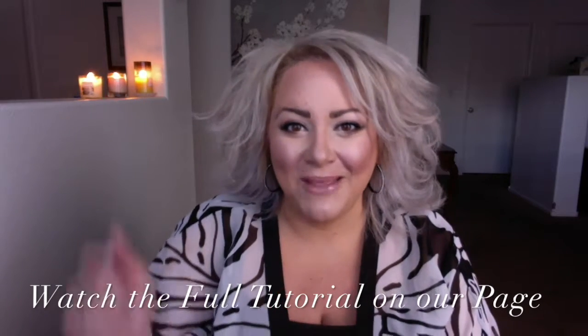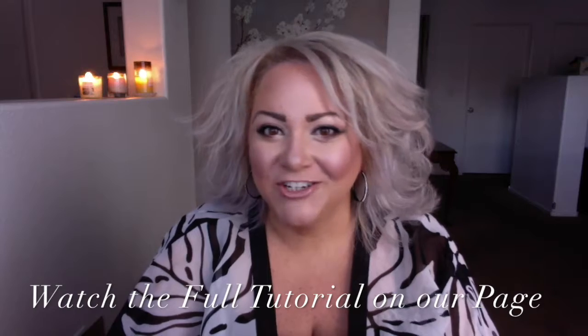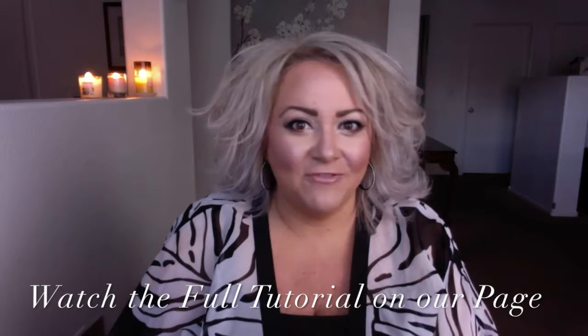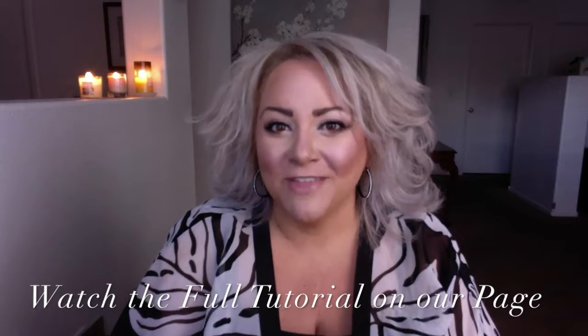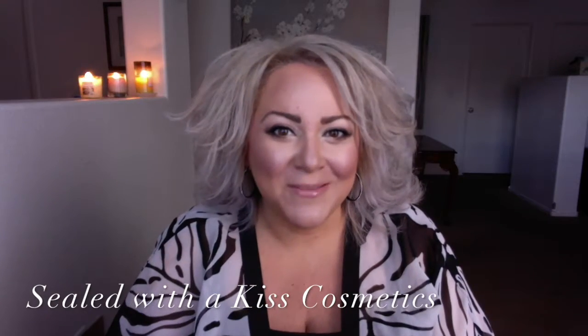Well, that concludes our tutorial of Beachy Peachy from our Summer Collection 2017. I hope you learned something from it — if you did, comment in the section below this video, don't forget to like it and share it, and let me know if you decide to try it out and what problems you may have run into along the way, and we'll cover that in a future tutorial. Thanks so much — my name is Marzette, and don't forget, you're more than the makeup you wear.